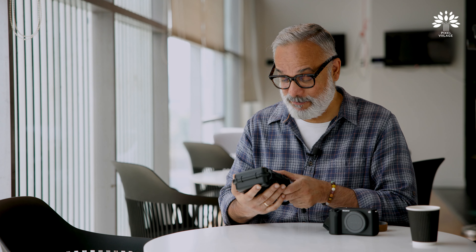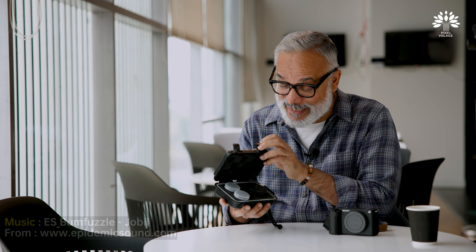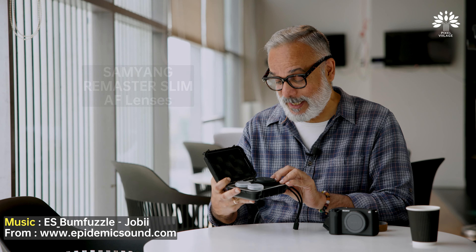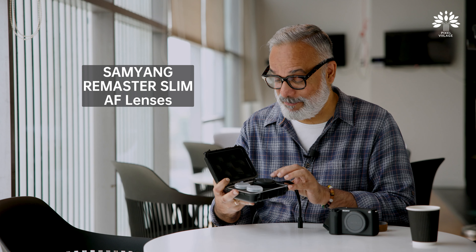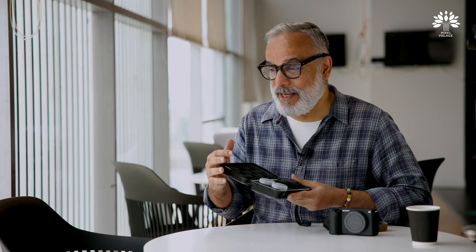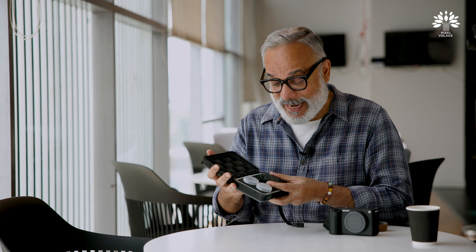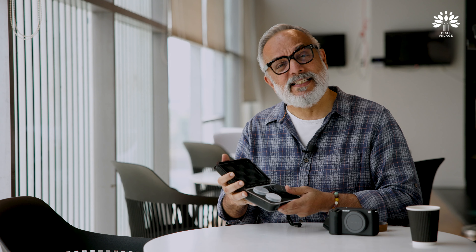Welcome back to Pixel Village, I'm Radha Krishna. Today I have this interesting lens kit with me — the Remaster Slim from Samyang. This is meant to introduce a little bit of fun into your photography. I'm not saying photography in general is not fun, but this is going to add a little more fun. Hang around and I'll tell you exactly how. This is aimed at photographers who want to shoot the good old-fashioned point-and-shoot way.